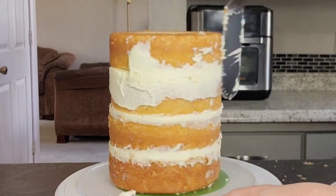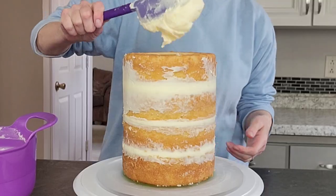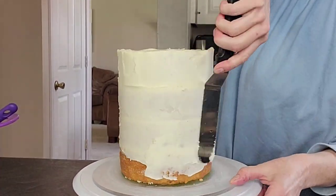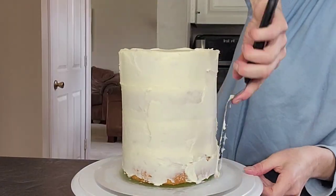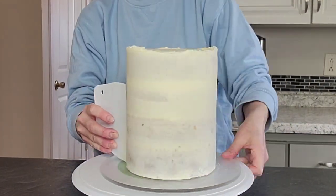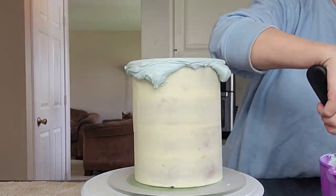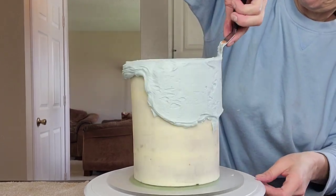My buttercream was a little on the thicker side so I didn't need to do a dam. But if your buttercream is thinner, go ahead and add some powdered sugar to some of the buttercream and use that as a dam — thicken it up to keep your filling from spilling out the sides. You can pop that in your refrigerator for 20 minutes or your freezer for 10 minutes to set up before you do your crumb coat. Do pop it into your refrigerator or freezer to set up in between layers of buttercream.